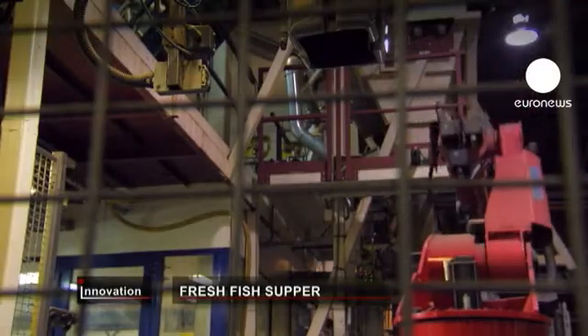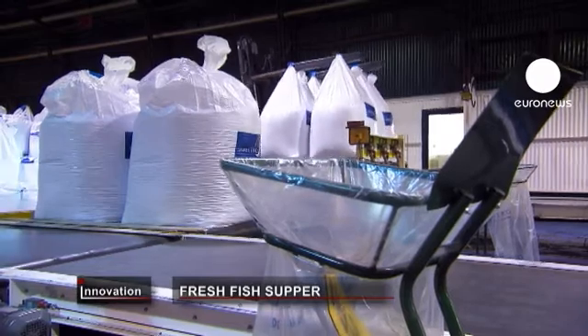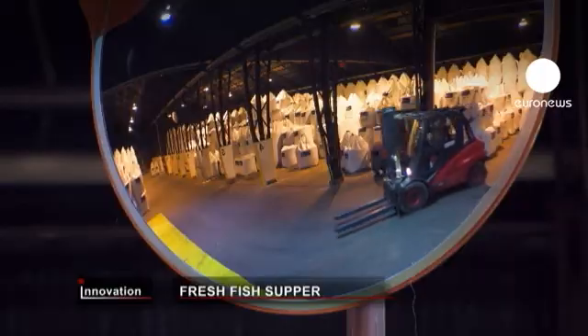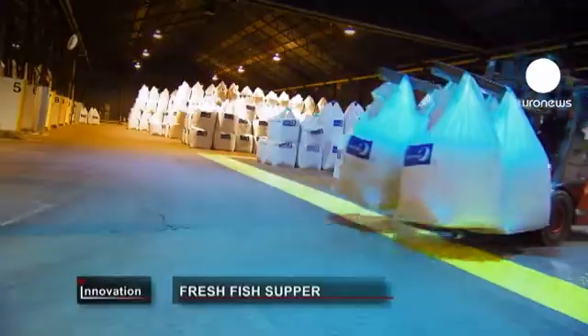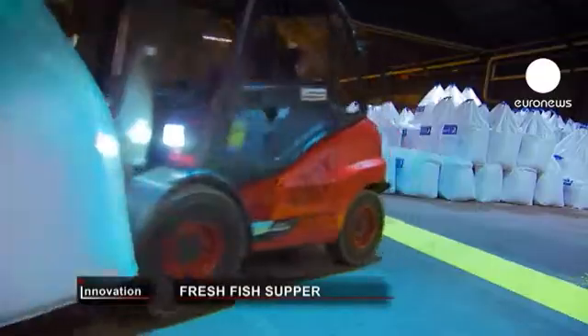The trials showed the fish grew just as well and tasted just as good if they ate pellets made from crops like beans and soya. So the more sustainable feed was put into production at this factory in Stavanger in Norway.